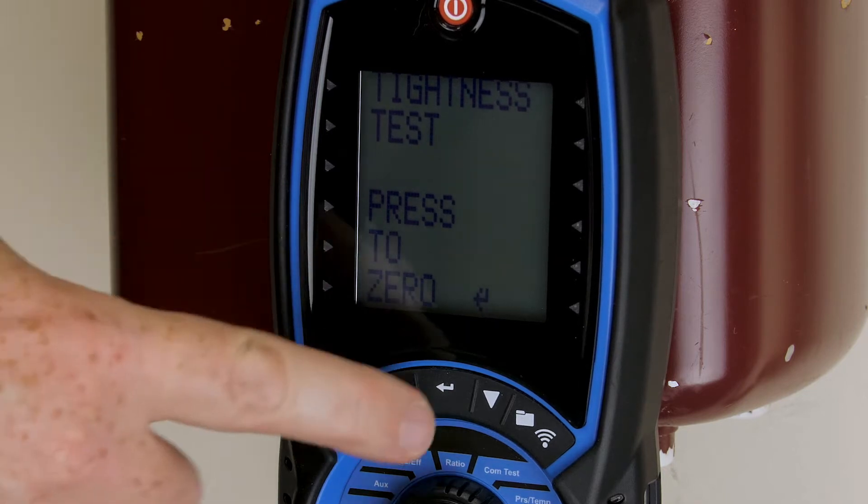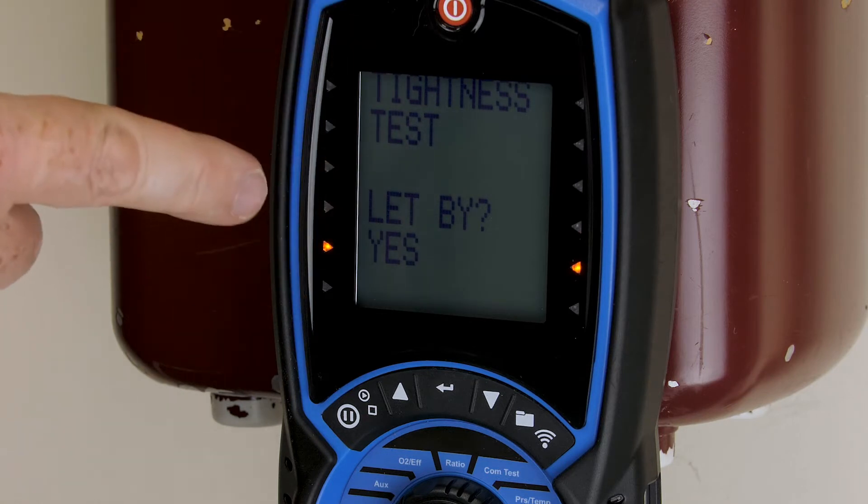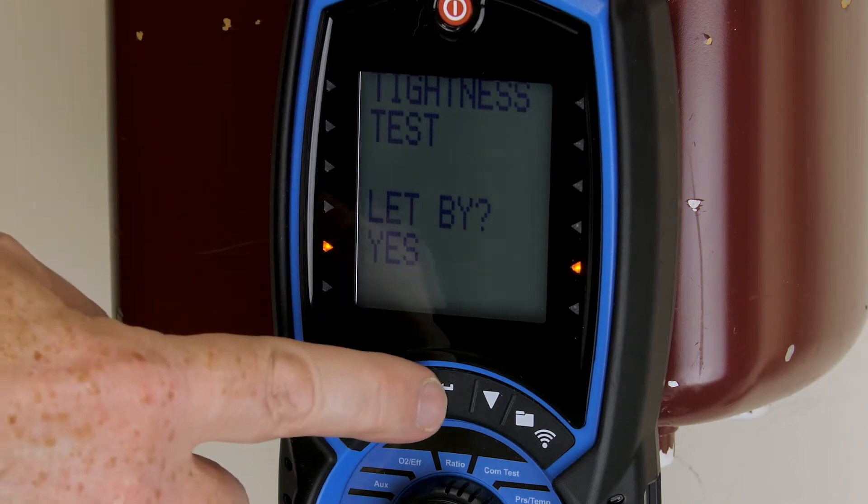Follow the on-screen instructions and zero the manometer. It's asking me whether I want to do a let-by test, so I'm going to confirm by pressing enter.